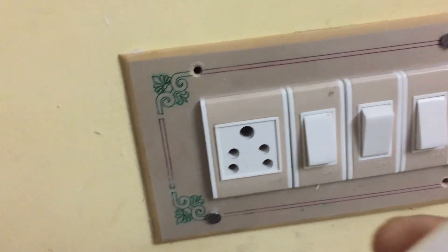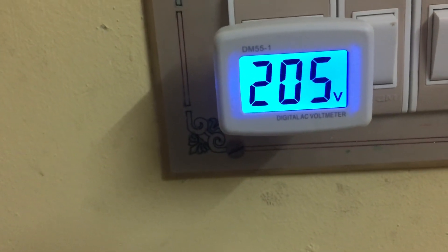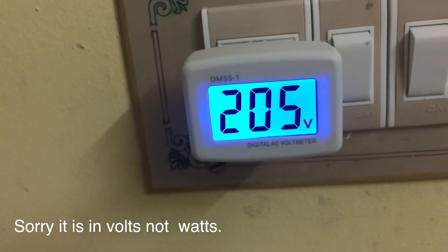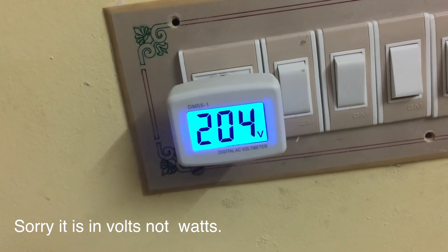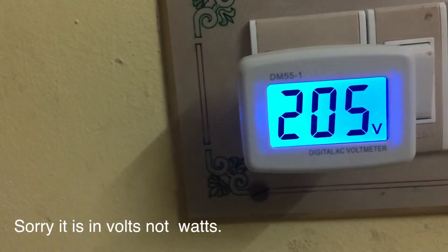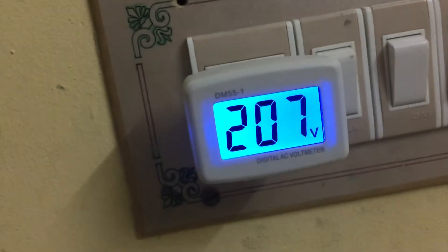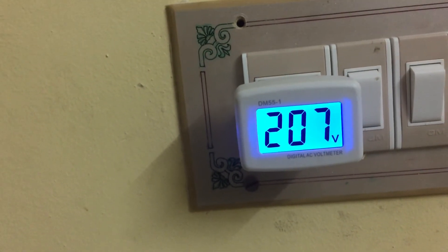I am going to plug it into the plug box and switch it on. See, it is giving 205 volts. Currently I am getting 205 volts. You will know exactly what power you are getting inside your home. The LCD display color is also very good and you can read the meter reading very correctly — the fonts are bold and big. It shows currently 207 volts.